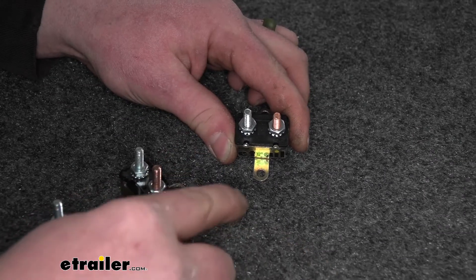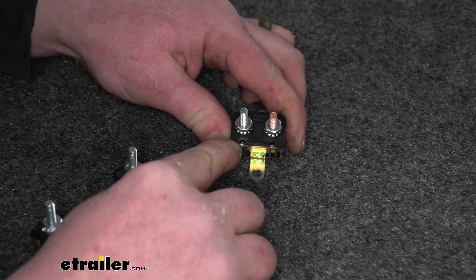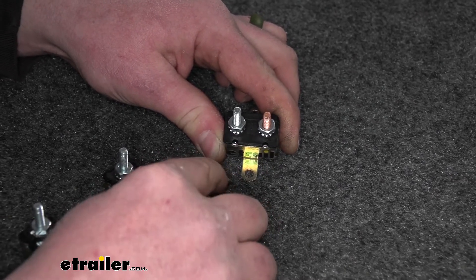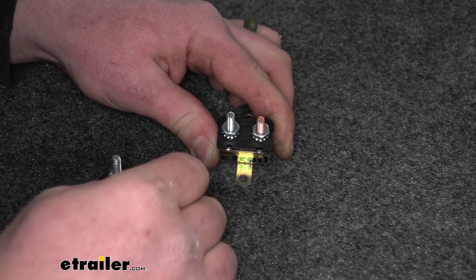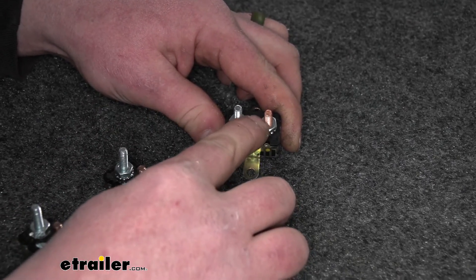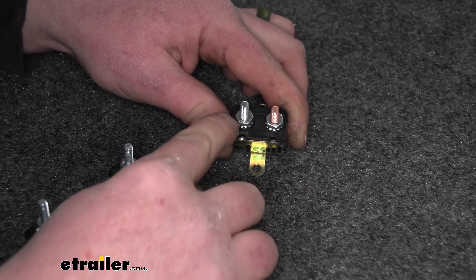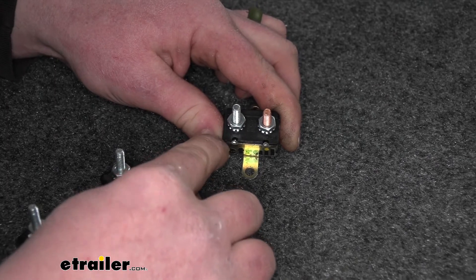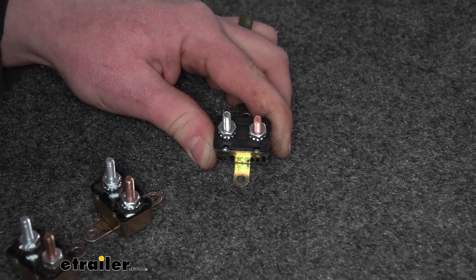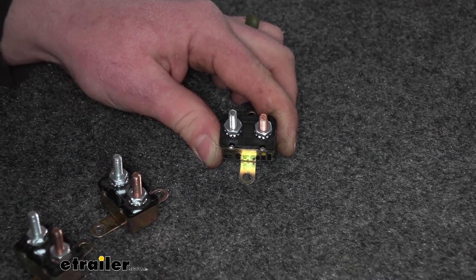Something I like about these breakers is that the studs are different colors and they also have labels — auxiliary and battery — so it takes the guesswork out of it. The copper colored post labeled battery goes to your source of power, and the silver one labeled auxiliary goes to whatever you have hooked up, whether it be a pump, a motor, a winch, or whatever the case may be.